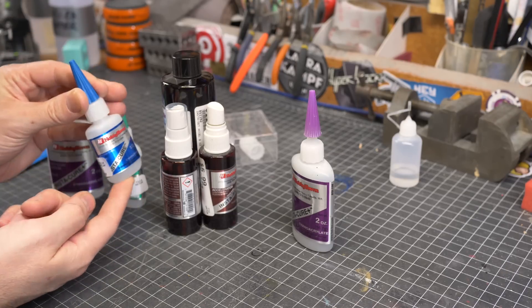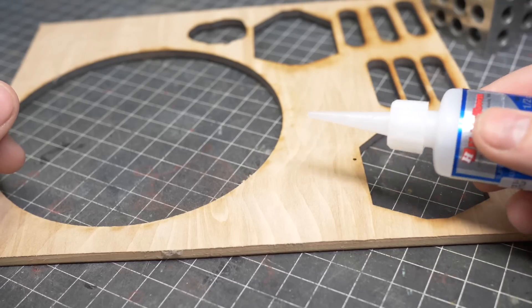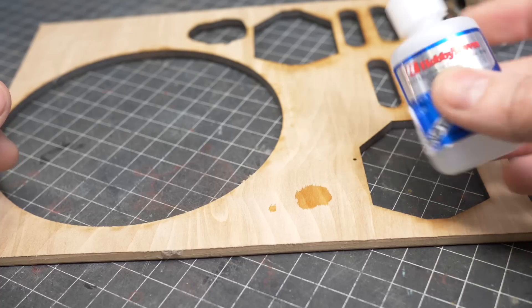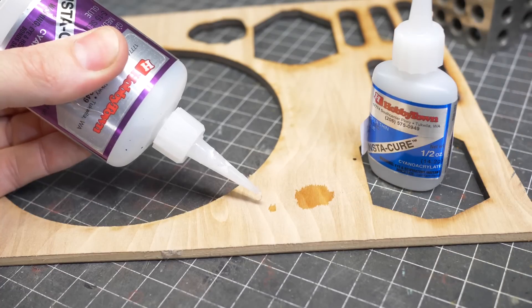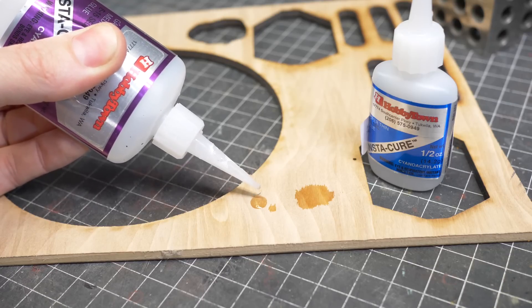The blue bottle here is super, super thin. I don't use this very much because it tends to get everywhere, but if you need to sneak a little bit of glue into a really thin spot, this is awesome. I tend to prefer this medium gap-filling variety right here.